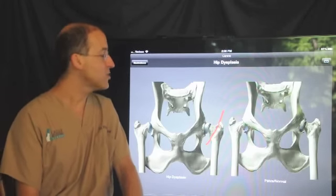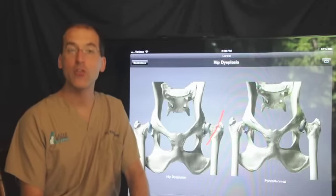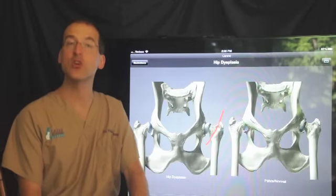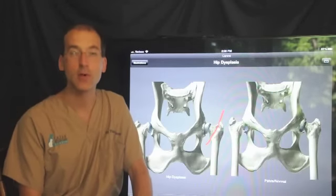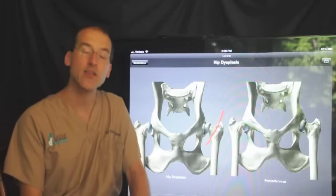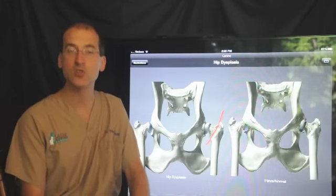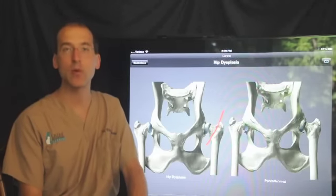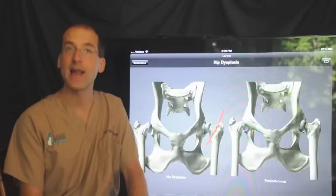The aftercare of this surgery is really much better than aftercare on most other orthopedic procedures, where we actually encourage the pet to be active — the more active they are, typically the quicker the recovery. Now, the first two weeks we still advise restricted activity: no running, jumping, or playing, no stairs, no playing with other dogs. Sutures will come out in about two weeks.